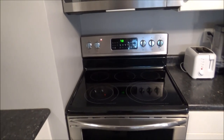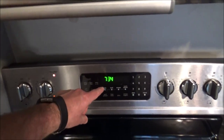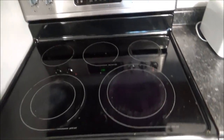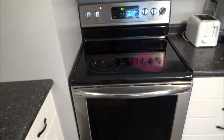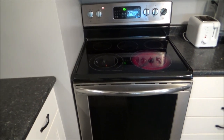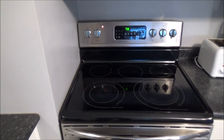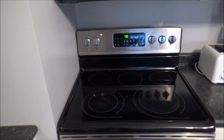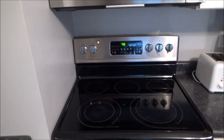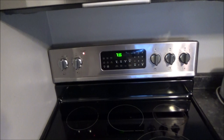This is my Frigidaire Gallery electric stove and oven. The display screen is working and the stove top is working as well — when I turn on one of the electric burners it heats up right away — but the oven is not working. When we set it to preheat, it pretty much doesn't heat up at all. I've checked the breaker and tested the voltage and it's getting 240 volts. I've tested the bake element for continuity and the temperature sensor, and everything is coming back fine, so I have it narrowed down to the control board that needs to be replaced.